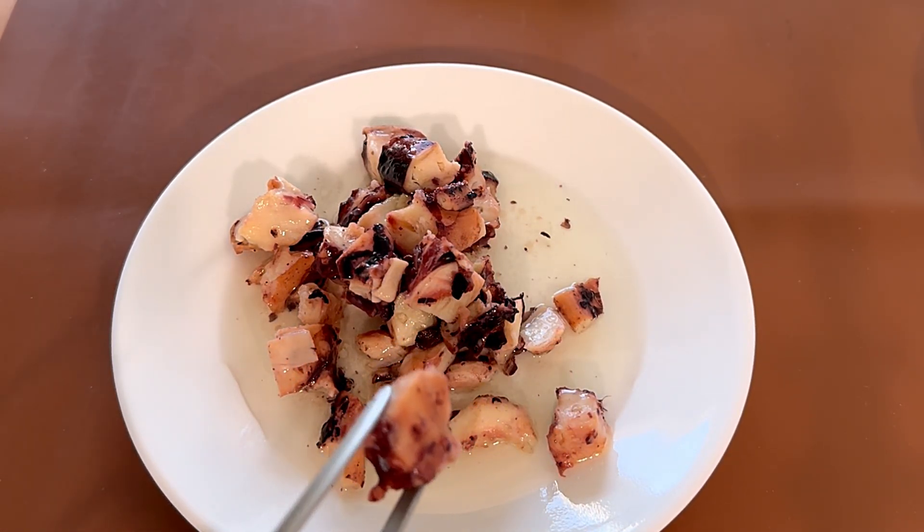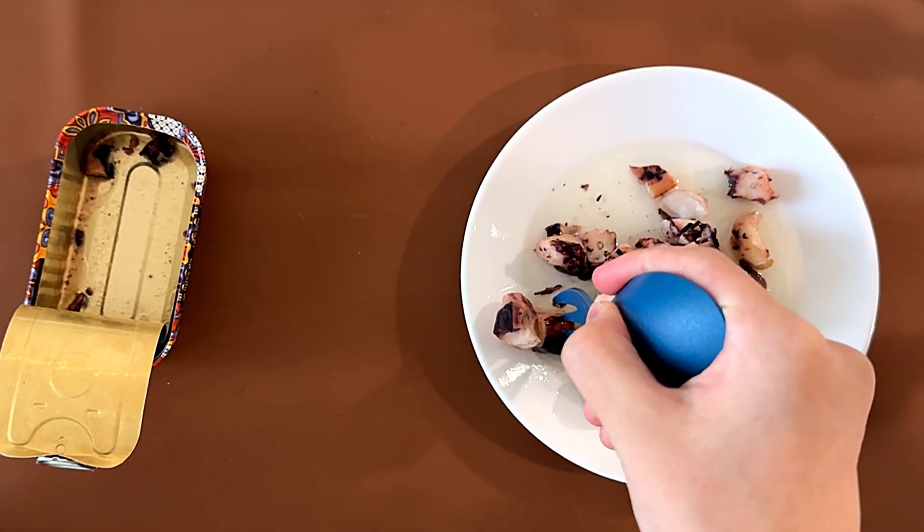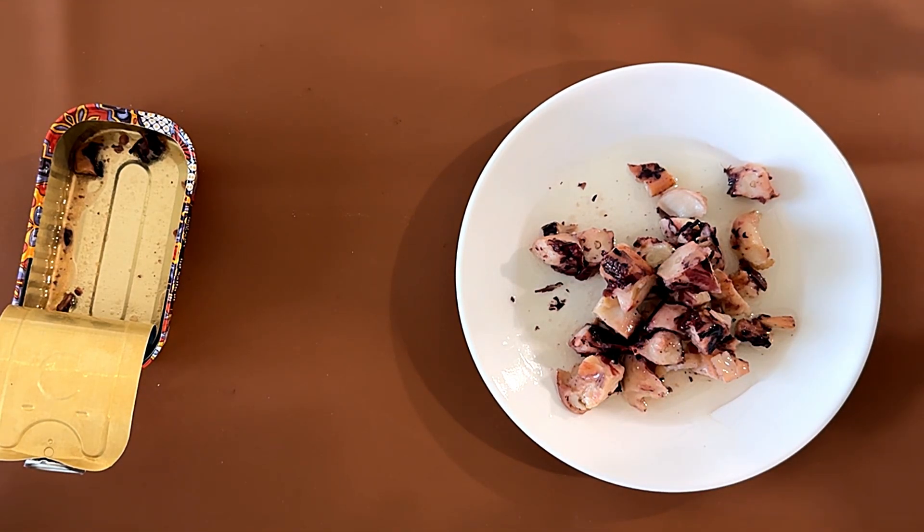Since it is olive oil, it's pretty healthy. If you like squid, you'll like this — pretty good. It's really healthy. It's not like fried calamari; it's just squid in olive oil.